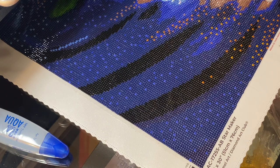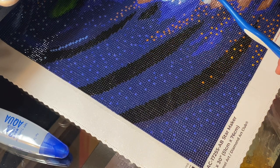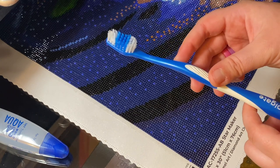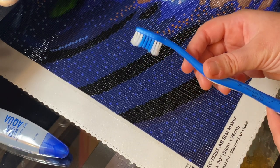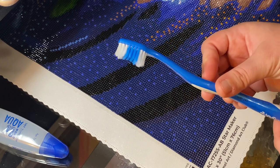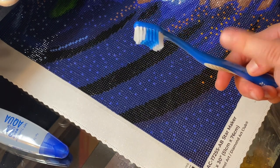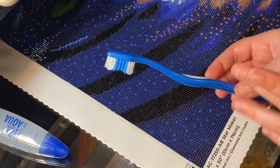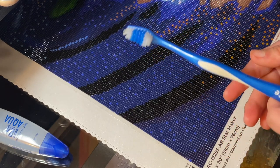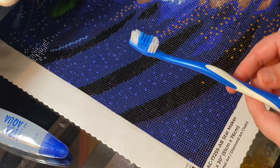Now I'm going to seal the rest of this painting off camera, but I want to show you something important to do after you're done sealing. Almost instantly when you're done using the toothbrush, take it to your sink and use soap and water to get as much of the glue off. If you don't do this and the glue on the toothbrush dries, the bristles will be very stiff and you may not be able to use it again. Pro tip: clean it with hot soap and water as soon as possible — regular dish soap or hand soap will work fine.